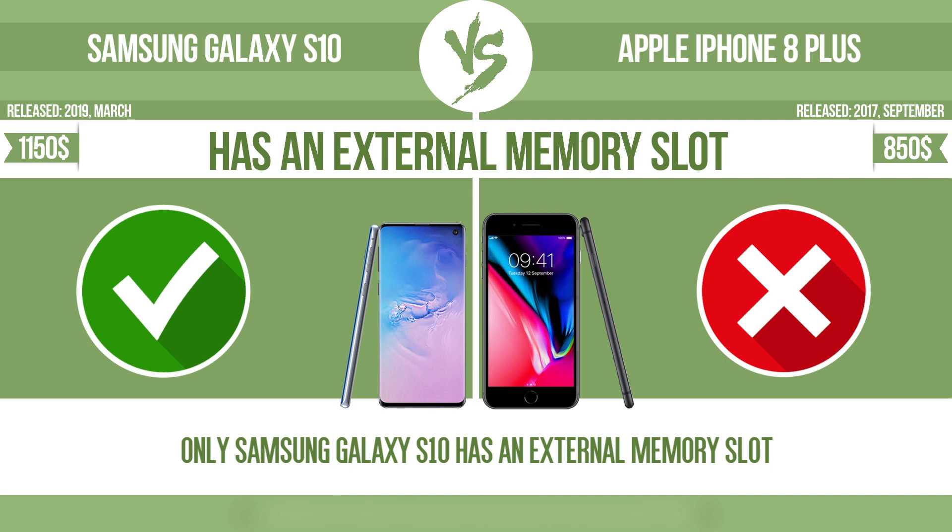The device has a standard memory slot, such as an SD or microSD card slot, so that you can either extend the internal storage with affordable memory modules, or you can retrieve data, such as photographs, easily from a memory card.